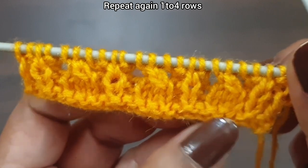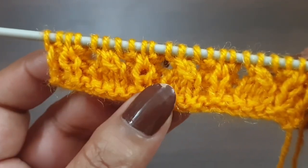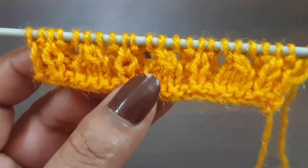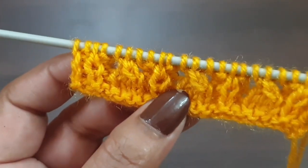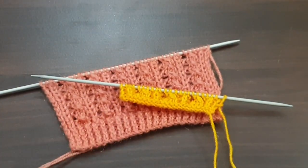Now we again start this pattern from the first row. In this way we repeat these four rows, and after repetition of four rows this pattern looks like this. You can apply this pattern in any kind of your projects. If you like my videos, don't forget to like, share, and subscribe to my channel for more videos. Take care and bye bye!